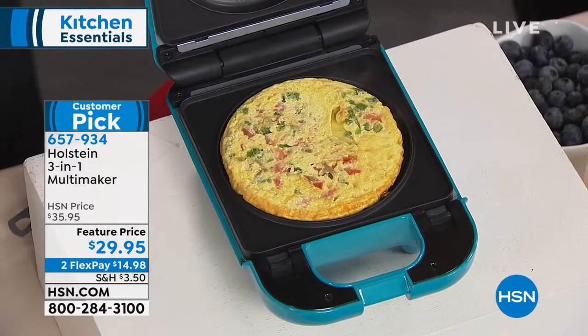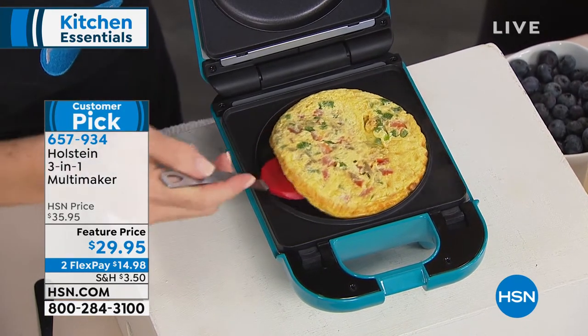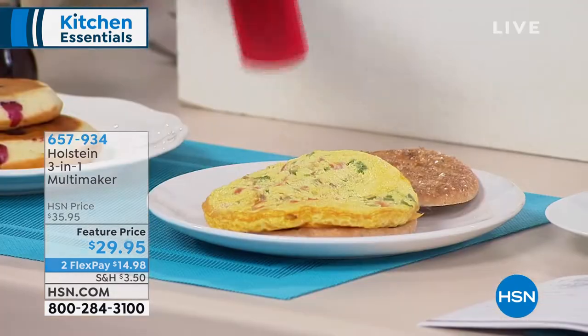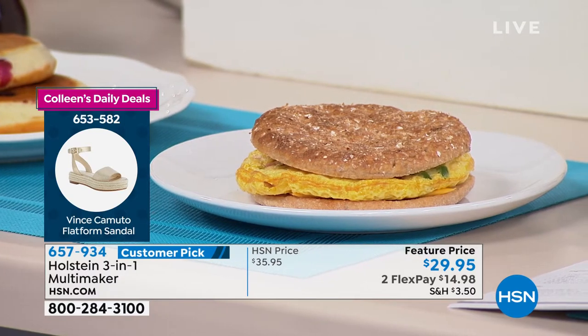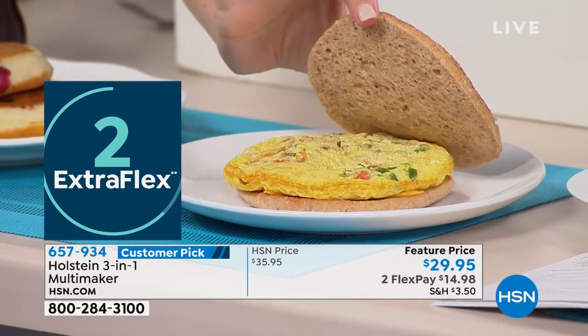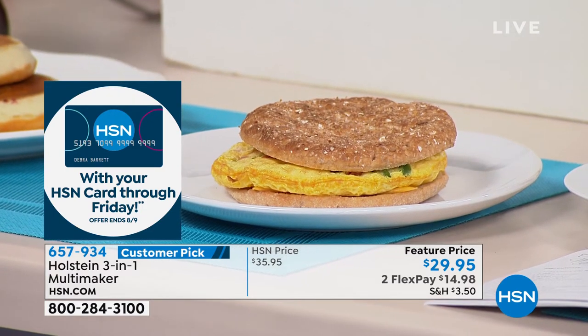Moving down the line, I'm going to show you a savory way to use this with the griddle. If I was cooking this egg on a regular griddle I'd have to flip it, but because this cooks from top and bottom I don't have to do that. It's the perfect size for a bagel sandwich — I added cheese — and imagine doing that in a matter of minutes. You can put your favorite veggies in here: green peppers, mushrooms, kale, spinach — you name it.